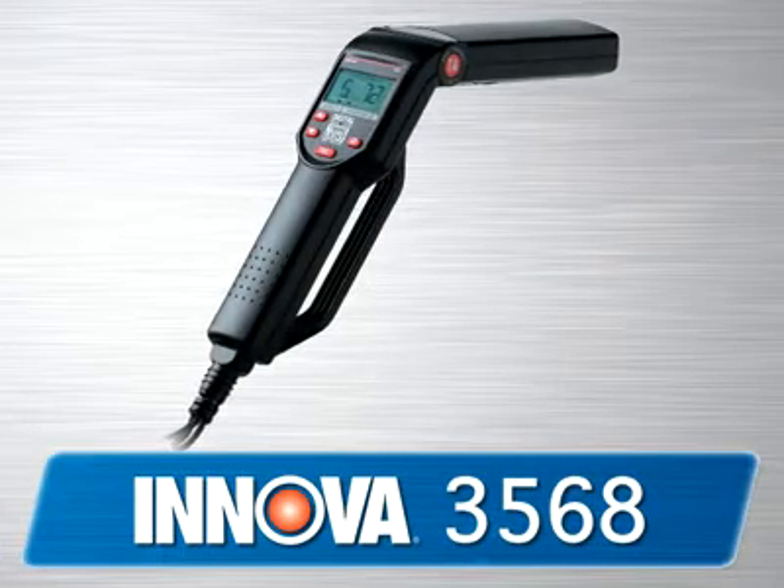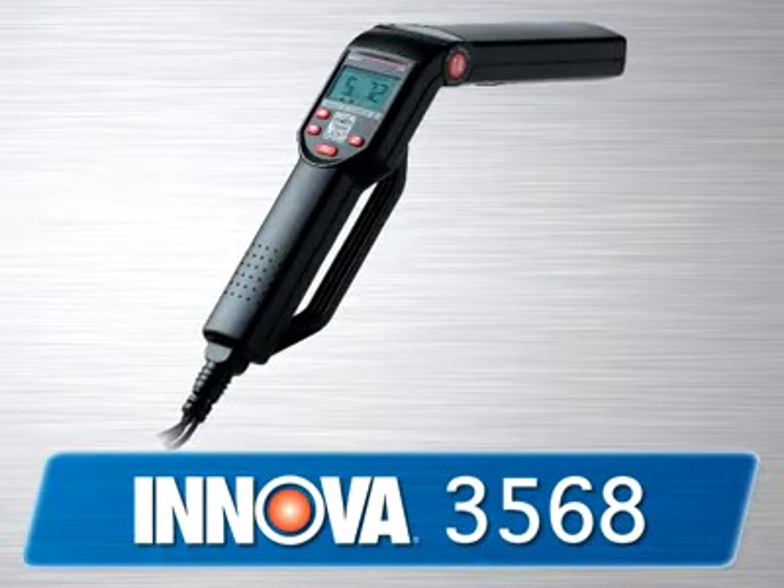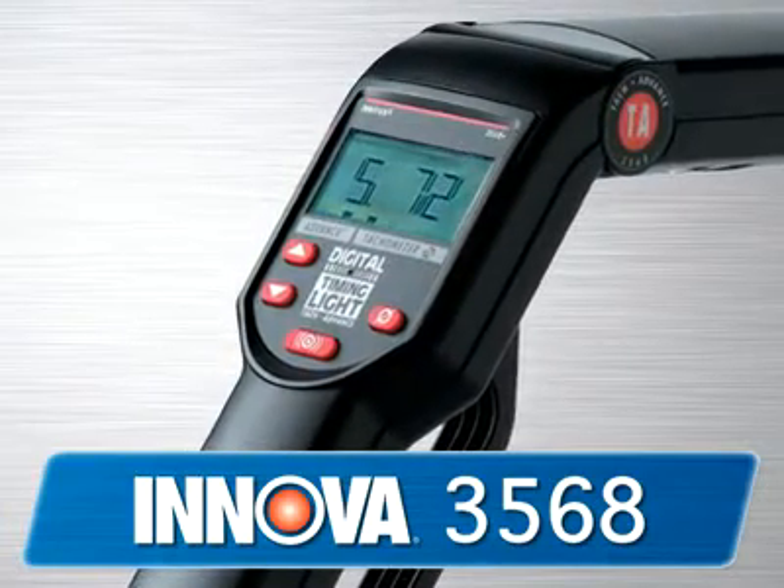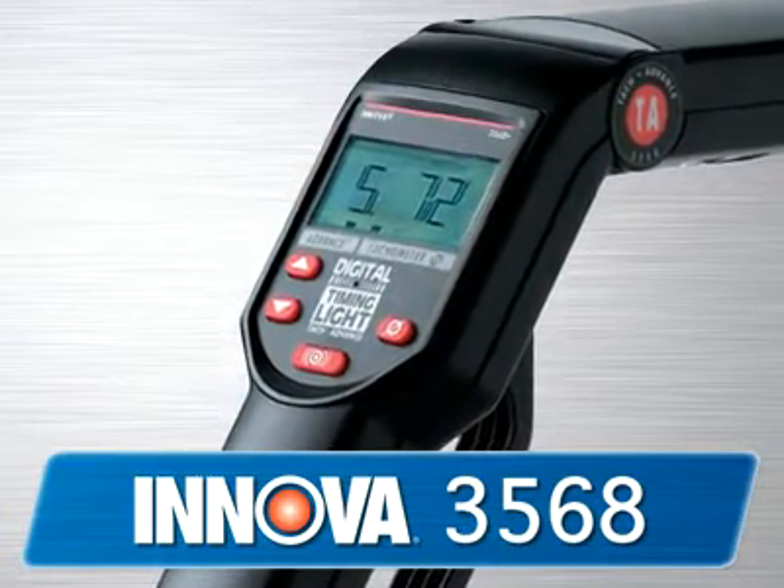The 3568 is a top of the line timing light for the selective DIYer. This tool features a split screen digital LCD which displays the TAC and advance function simultaneously.